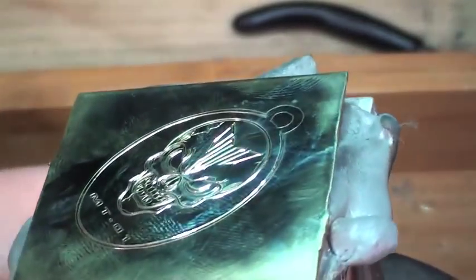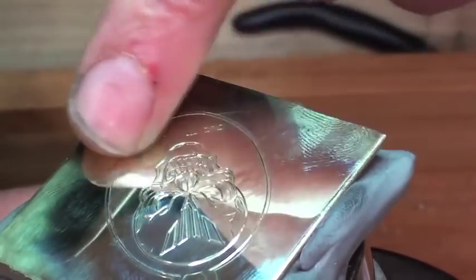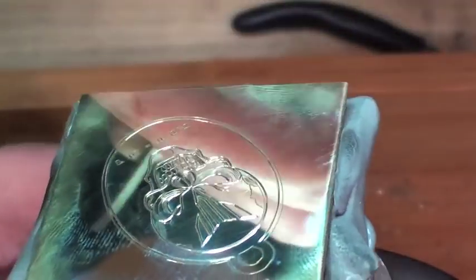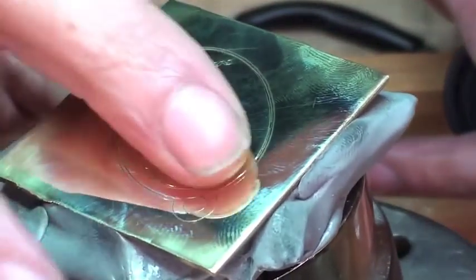I think really all I'm going to do now is I'm going to run some matting over the dark recess areas. Gouge that out a bit. Maybe in the eyes and maybe in the MT logo itself.